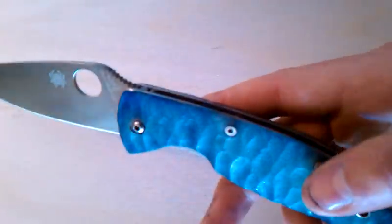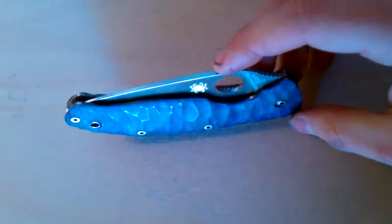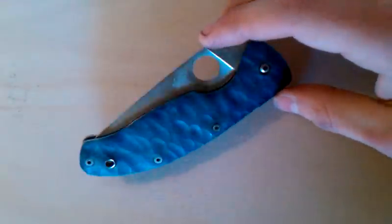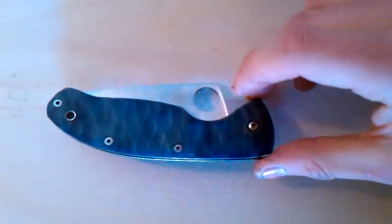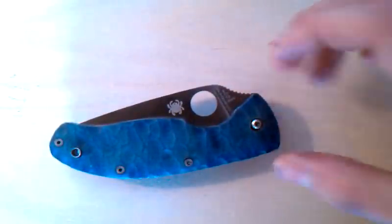I've just been really excited about this. I really appreciate all your feedback — it's been very encouraging to see that you guys actually like my work, and I hope it just gets better and better. I'm probably going to have a contest somewhere down the road once I get started — free custom scales on a knife of your choice.